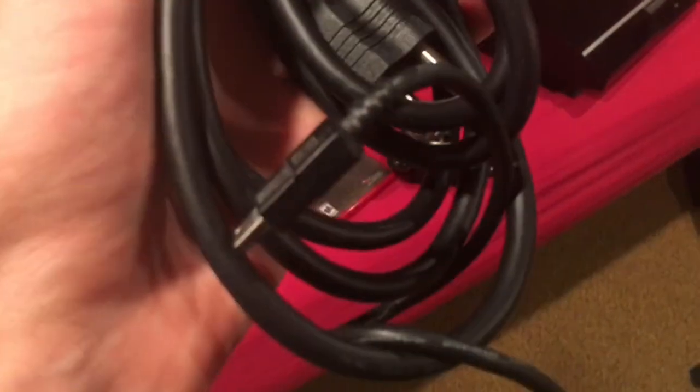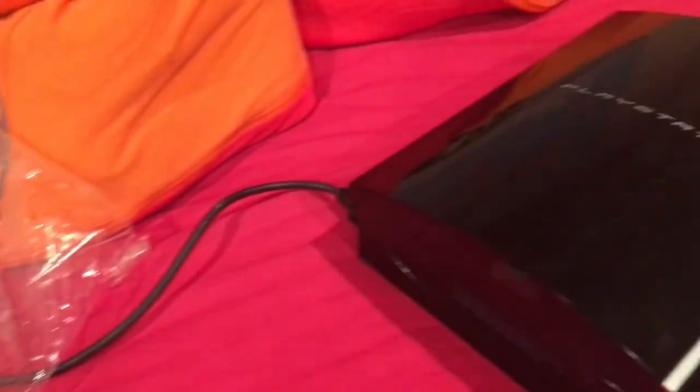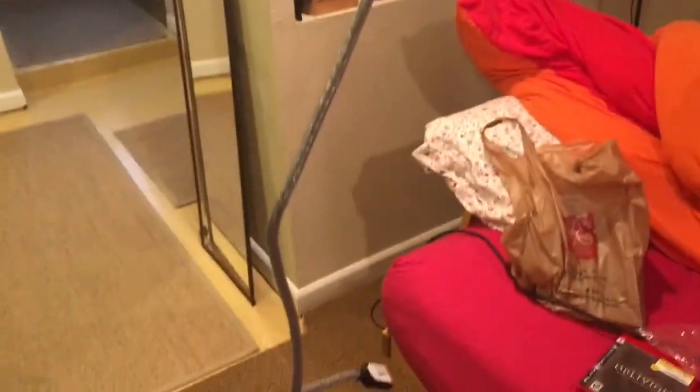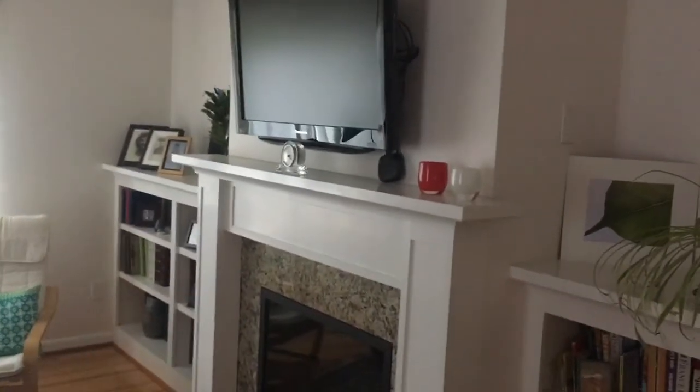I'm gonna have to figure out something for that. We've got the controller charging cable and this is the actual PS3 power cable, so I'm gonna plug that one in first. All plugged in. Now for the screen - that's just plain not going to work. However, we do have a TV up in this room, so if I can find the HDMI connection...